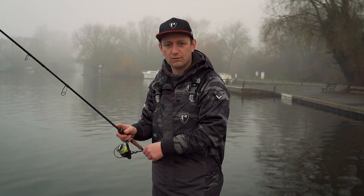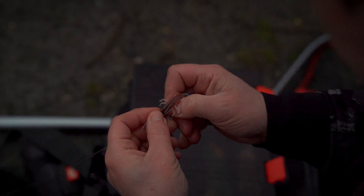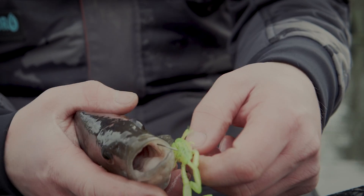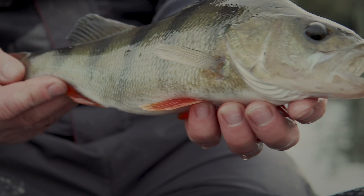The critter is based on a crayfish that we find in many of our rivers and it's a staple diet for all predatory species — zander, perch, pike, chub — they all love them. Even if your rivers don't have crayfish in them, I believe that the action they have, perch just find irresistible anyway; they just have to attack it.